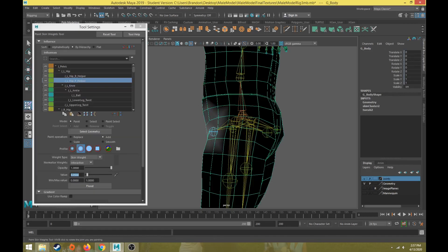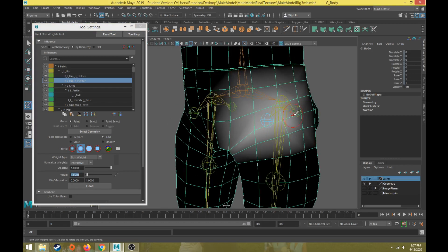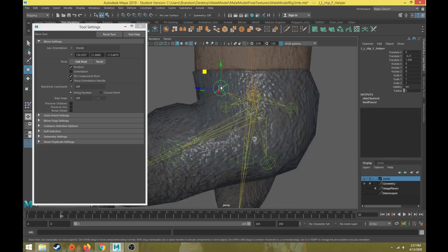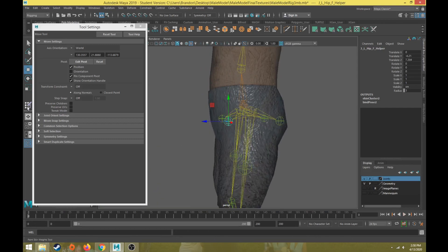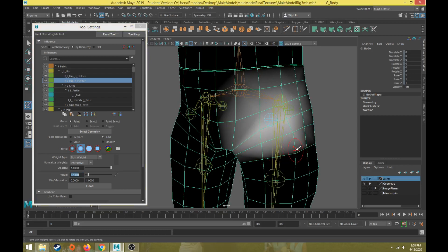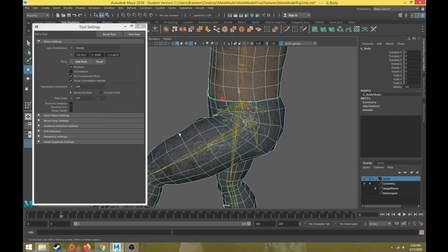Let's go back and refine the skin weights a little more. We'll put a value of 0.1 again and increase the weight around that area so the hip can blend itself a little more. We'll work our way outward. Going back to frame 20, let's take the hip helper joint and move it out — that's looking a lot better. There are still some weird areas in the middle we can refine by working our way down to lower areas, blending it down here.